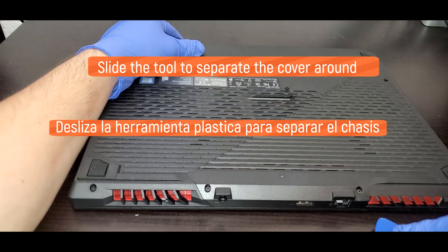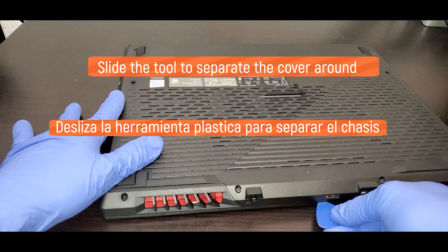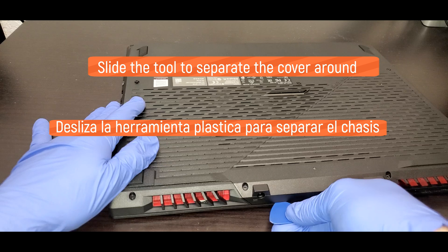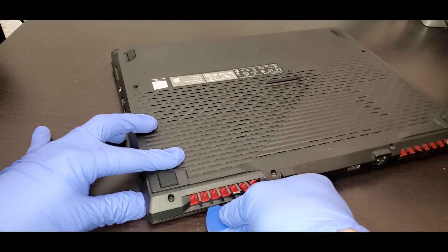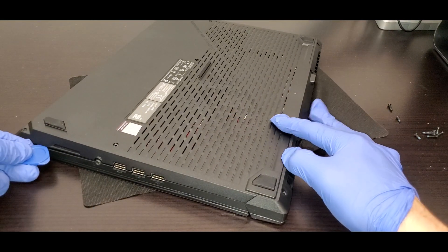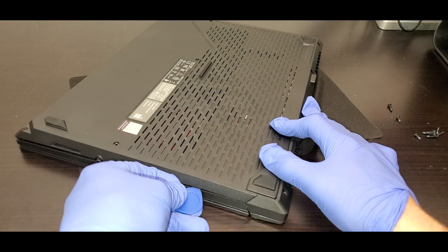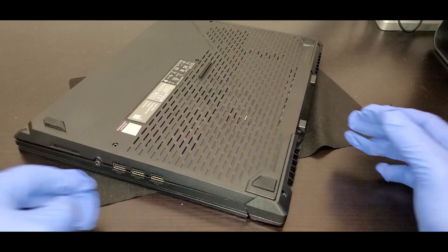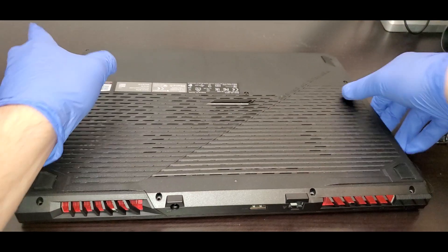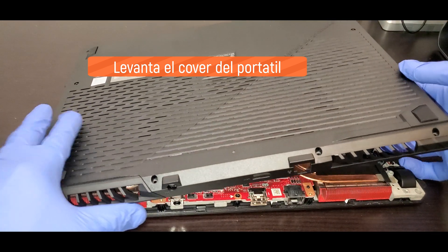To start separating the cover from the laptop, we have to go around sliding it over. After sliding over, we should be able to lift the cover to be able to access all the components inside the laptop.